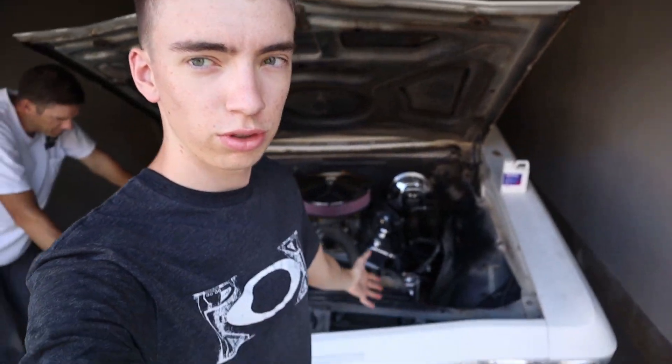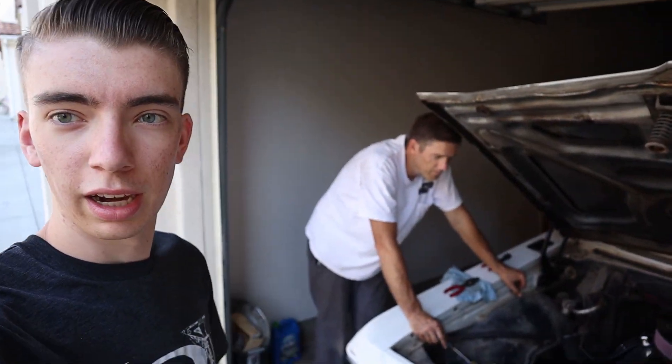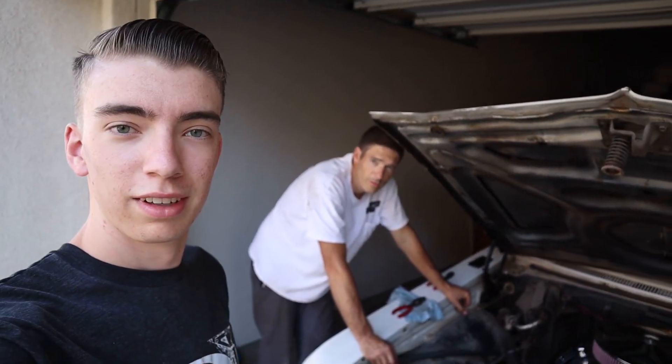Welcome back to the Z-Speed Garage. In this video we got a buy-one-get-one-free deal — we have the 65 Impala sitting right here with the master mechanic, and we're going to show you the progress on it, then head back into the garage and show you the progress on the 65 Nova.